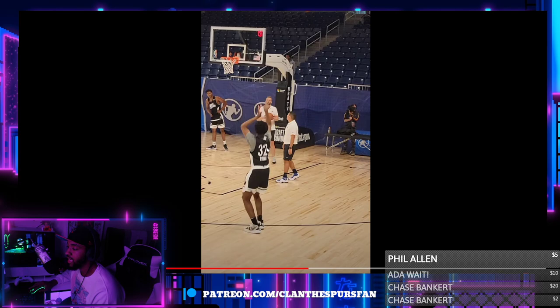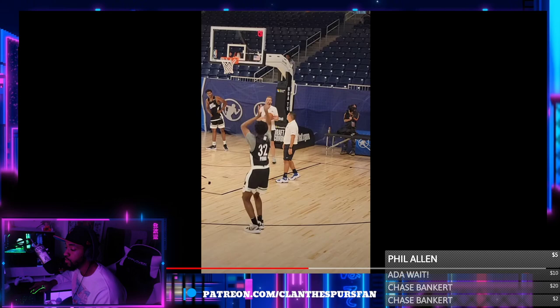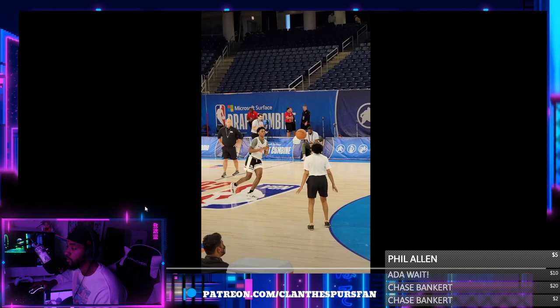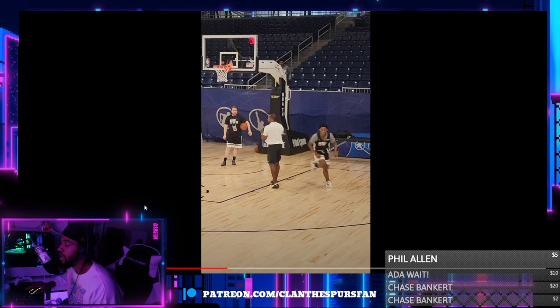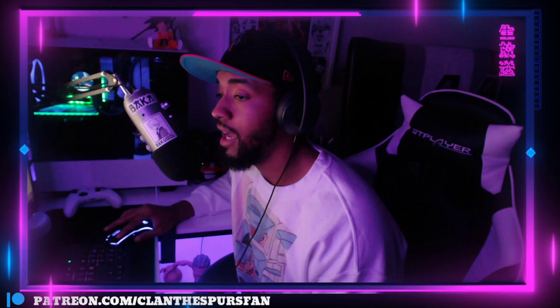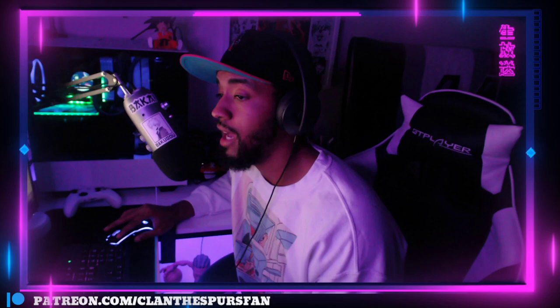So that's my breakdown of what I'm seeing from Joshua Primo. All of his basic basketball fundamentals are there — I don't know what else to tell you guys. Let me know if it made sense, if it was comprehensive, if I needed to go into even more depth. Leave a comment below and tell me if you're as high on Joshua Primo as I am.